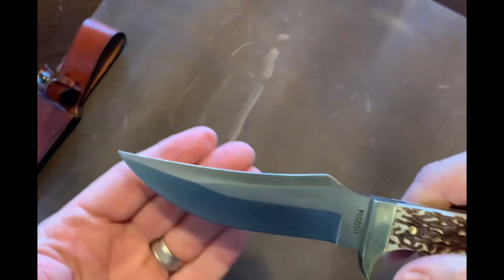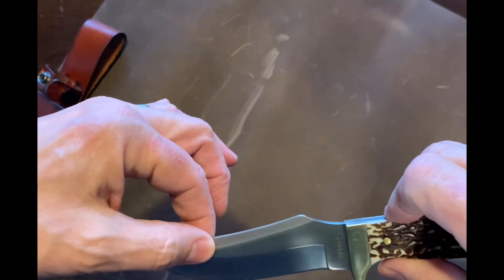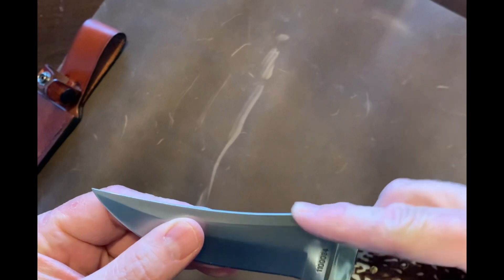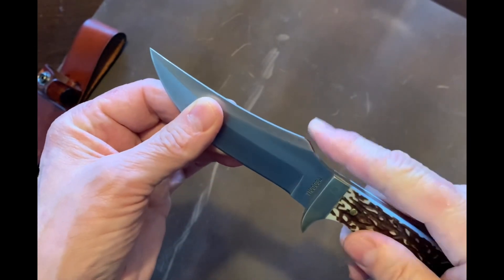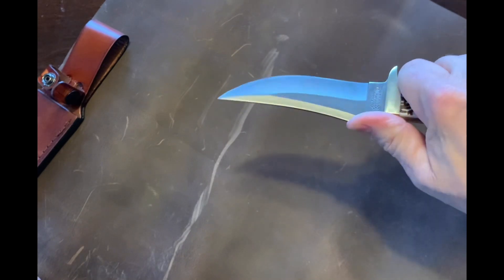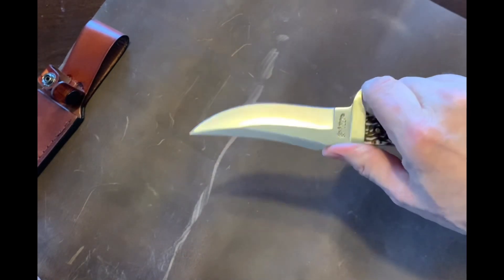Now, it has a very interesting design — it's not going to be straight on top. This one's going to have a little bit of what I guess you'd call a swedge up here. But that is perfect when it comes to skinning. If you're doing feather sticking or cutting through, that gives you a lot of stability to put your thumb there. There's no finger choil, so I wouldn't even try that.